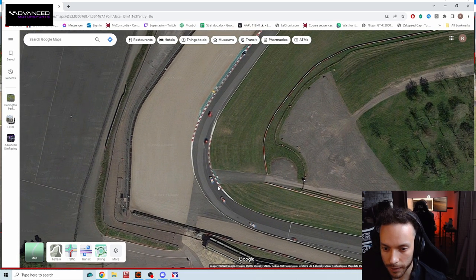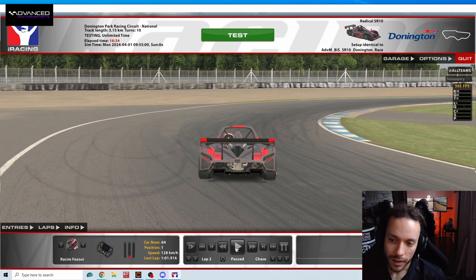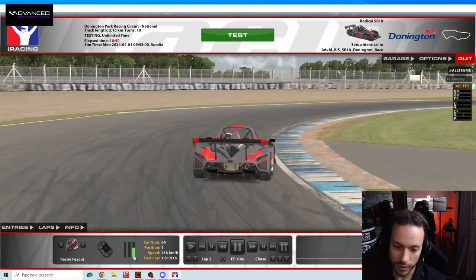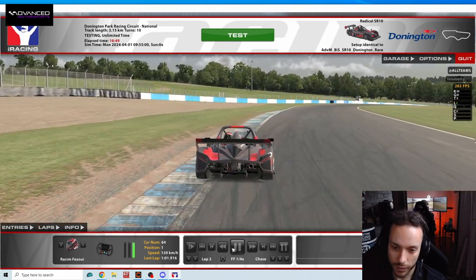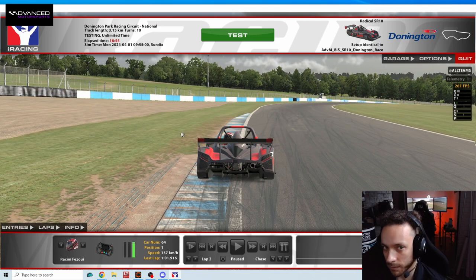If you turn in too early, you're at about here. If you're clipping the curve before the tarmac patch, you're just not making the corner. The sharpest part of the corner is right after the tarmac patch, which is right here. So that's the apex that you want to clip — right about here. It's a late apex kind of corner.